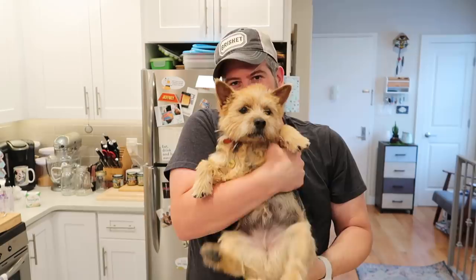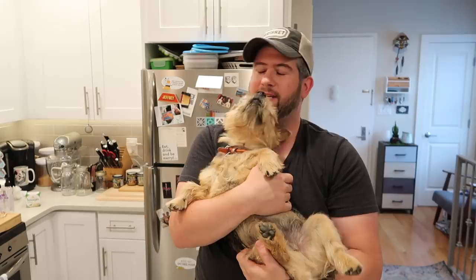Hey guys, it's Jeff from Pressure Luck and I'm Banjo the Norwich Terrier, also from Pressure Luck. Good job Banjo — you got that Queens accent down perfectly.